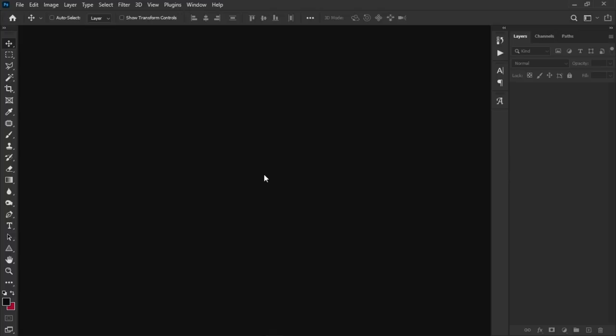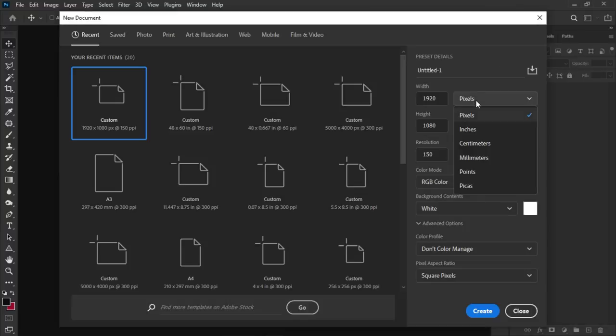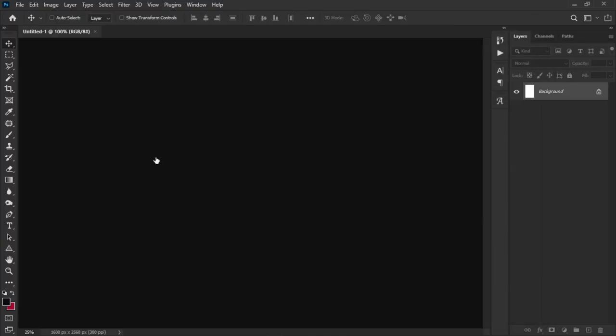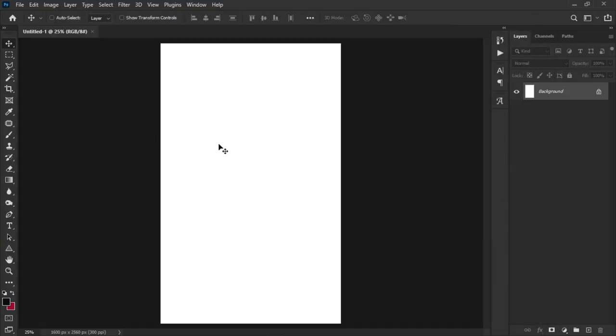I'm going to make use of Photoshop 2021 but this should work with any version of Photoshop. First things first, let's go ahead and create a new document — go to File > New. Make sure your measuring scale is set to pixels and set the dimensions to 1600 by 2560 at 300 resolution. Click Create.